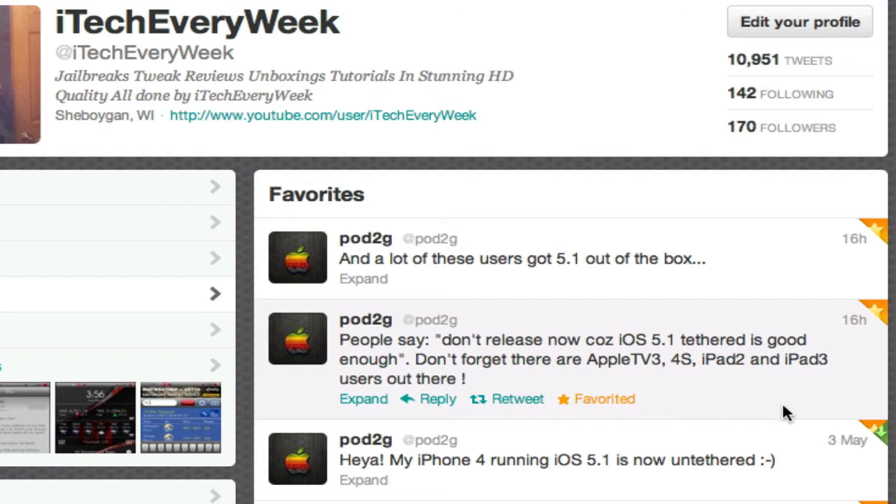So that is the A4 chip, the A4 processor. I don't know if whatever exploits and stuff that he's used to jailbreak the A4 chip will carry over to other processors.